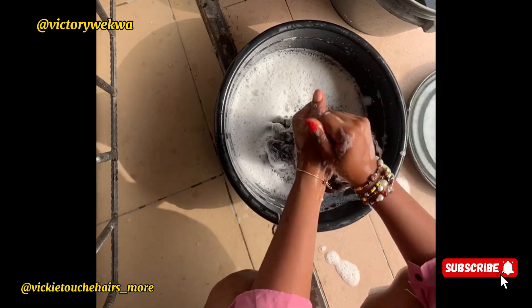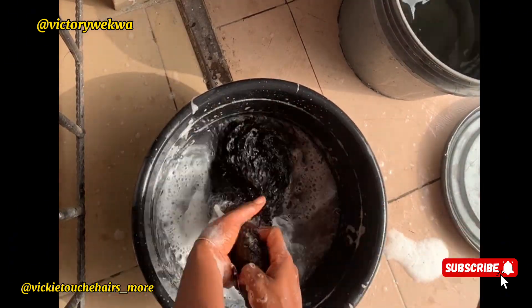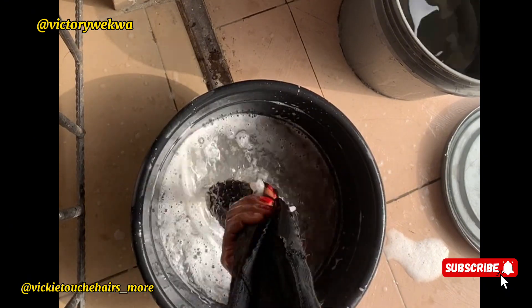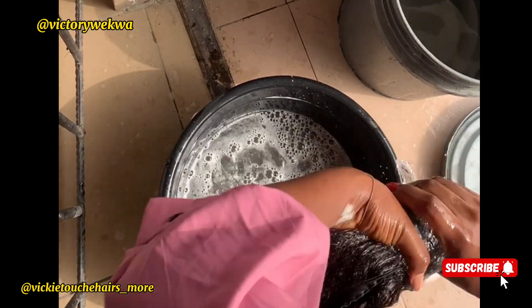After washing, change your water. See how neat the water is now looking — this is how your rinse water is supposed to look after washing, showing that all the dirt has been removed from the hair.